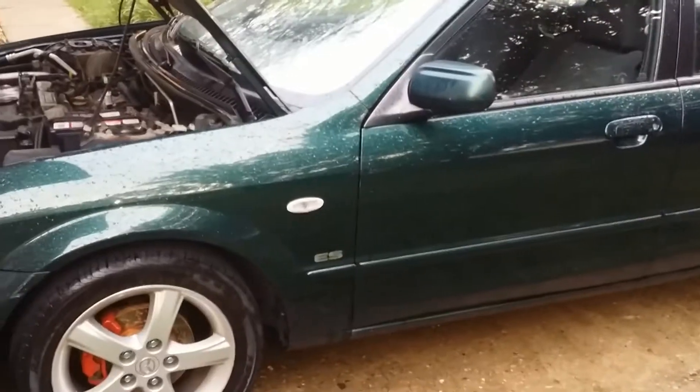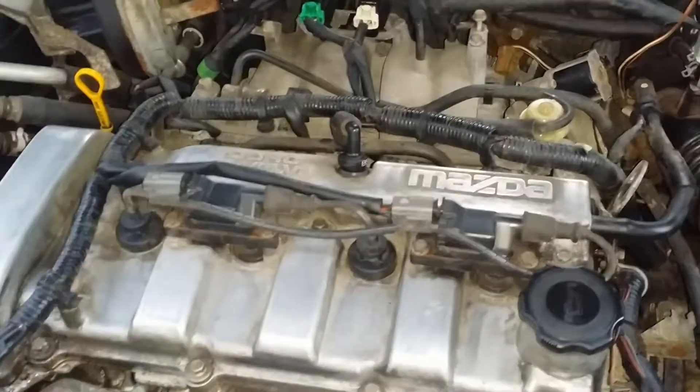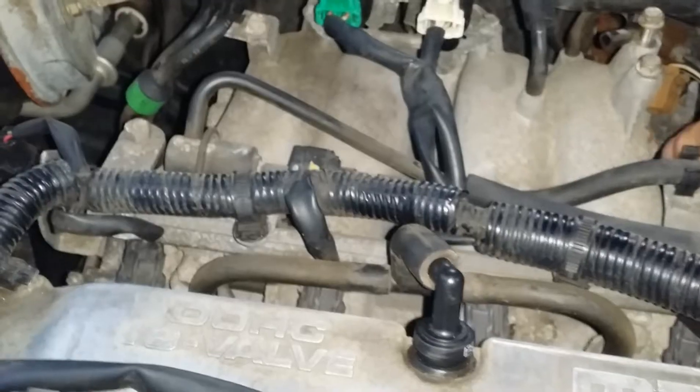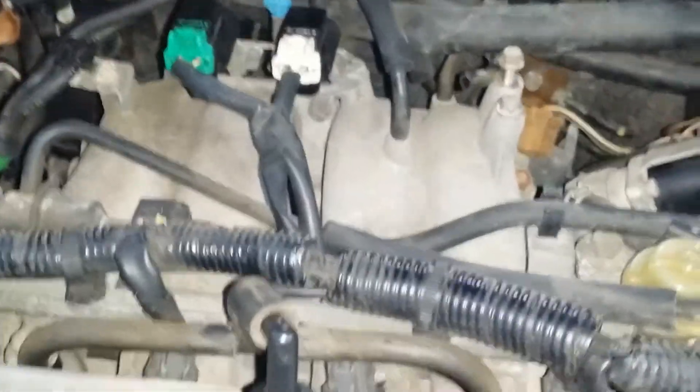Today we're looking at the 2003 Mazda Protege ES. I was getting a code P0090 related to the fuel, so I decided I would check out — they've got all kinds of different names for it — but basically what I found it was called an EGR gas recirculation valve solenoid.